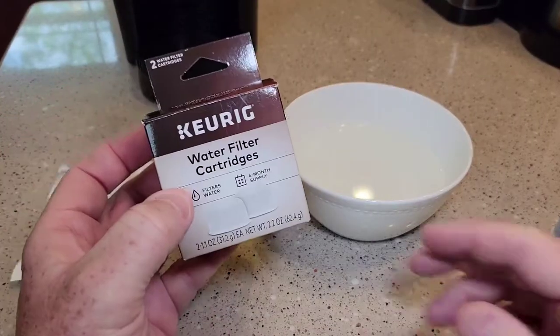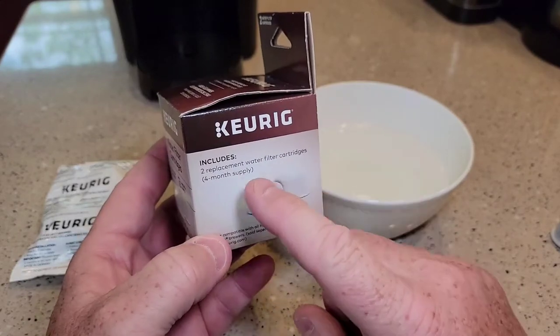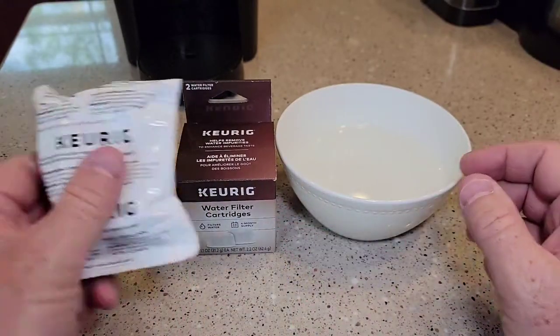You can buy extra water filters — they come in a package of two. You're supposed to replace them every two months, so a package will last four months. They come individually wrapped.